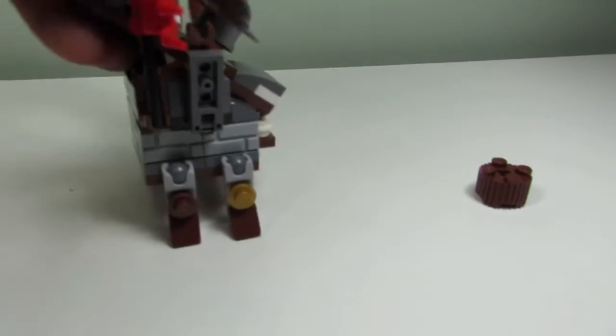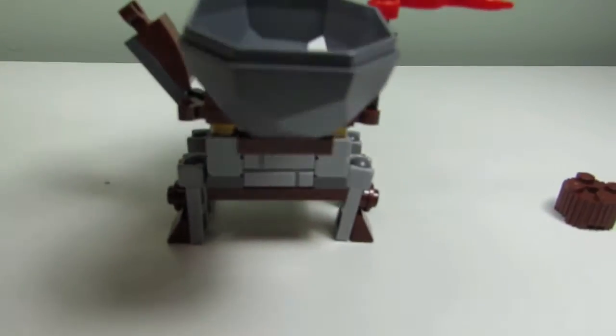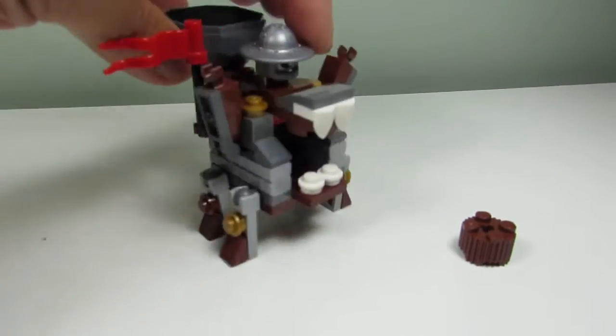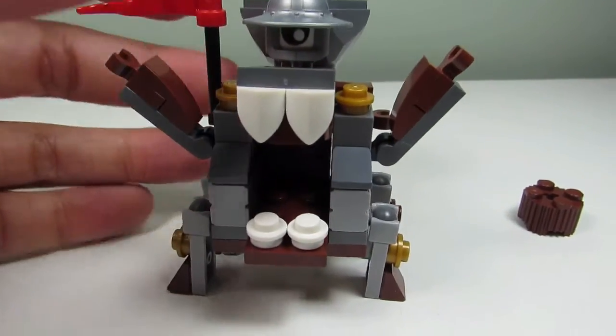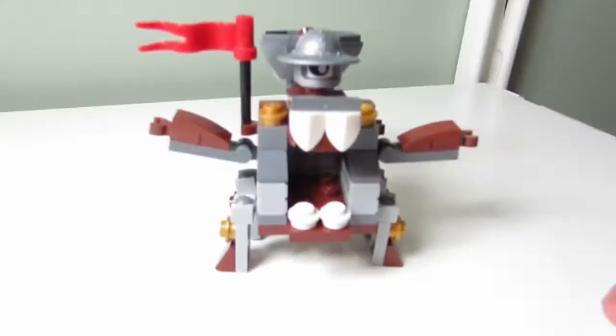You get six masonry bricks and a rock piece, so nice pieces for Mix-a-Doll and his chompy mouth. Big T, what's your favorite part of the set?